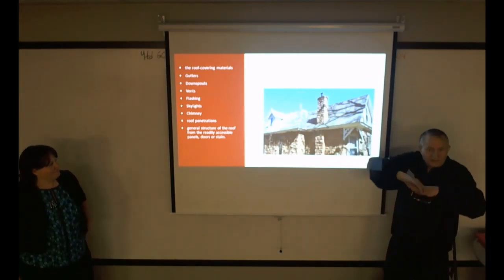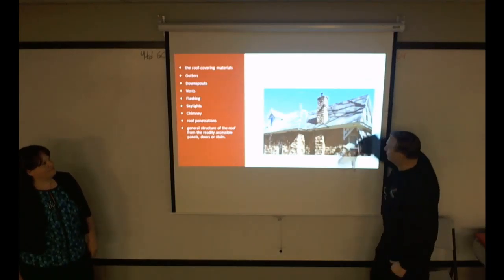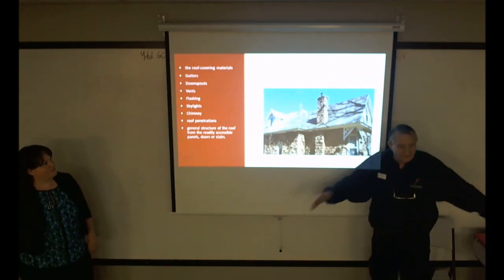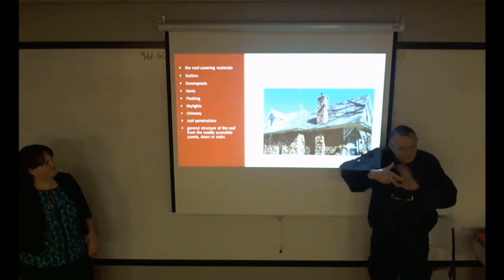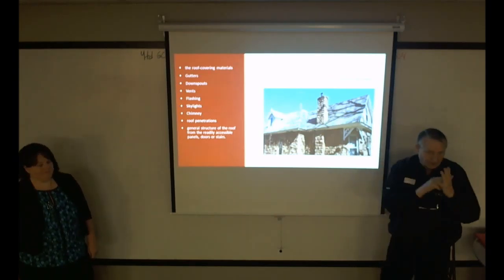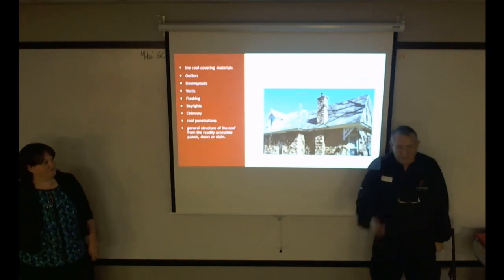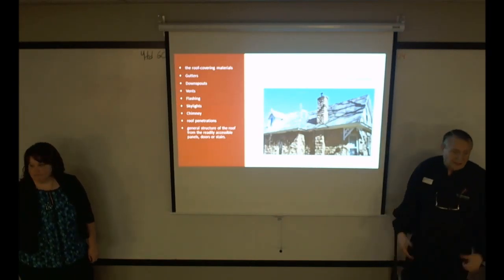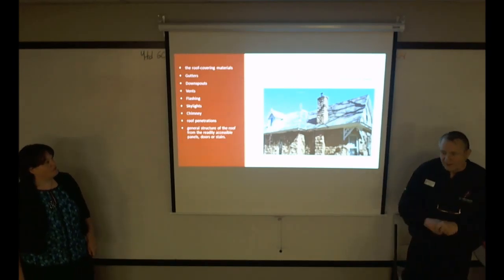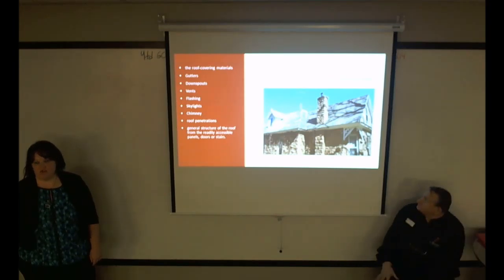If every contractor could build a house the way they wanted, the roofs would be perfectly flat on two sides. But these older homes have all these little dormers. Kick-out flashing kicks moisture out so it doesn't end up going into the wrong places. We find those missing, and on some older homes they really should have been added but weren't part of the original construction.